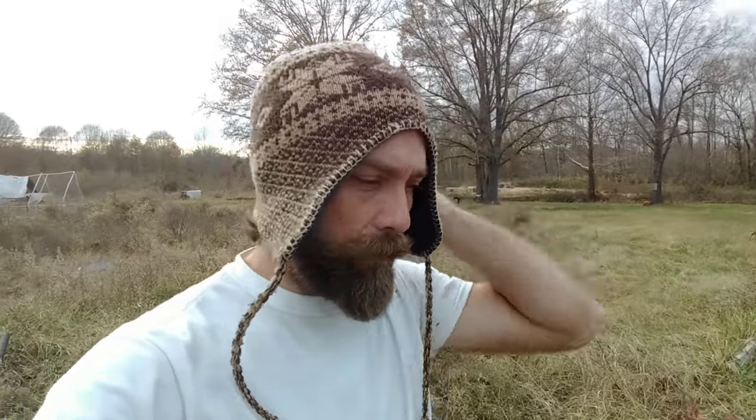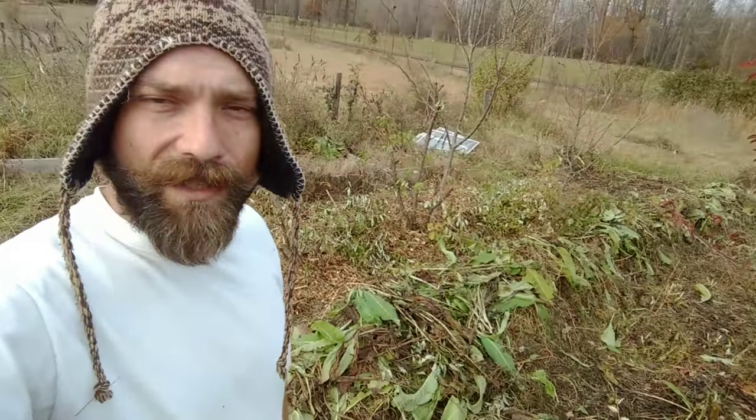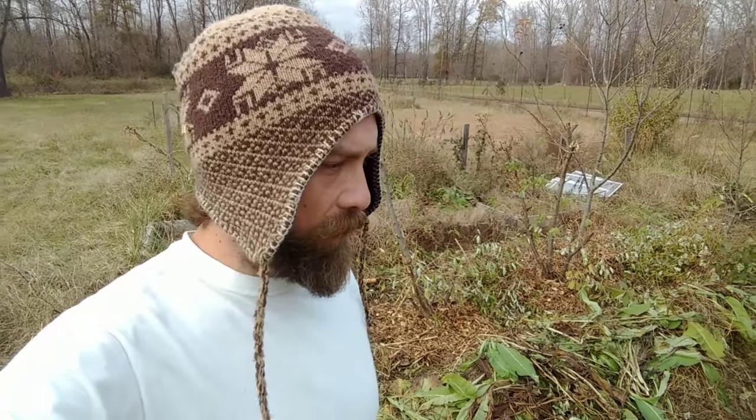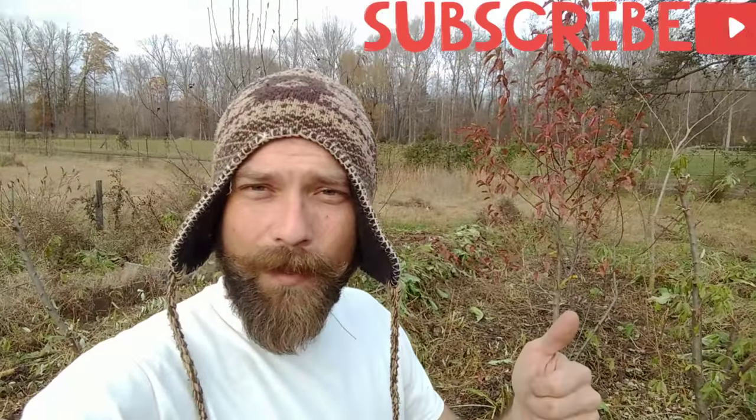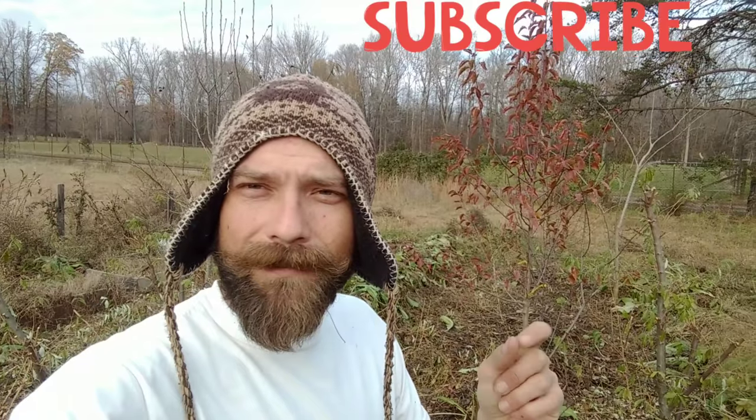That's it guys — that's what we've got going on. We're gonna continue mulching these trees. If you enjoyed this video, please hit the like button, subscribe, and hit the little bell notification so you know every time we put a video out. Thanks y'all.